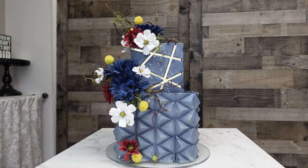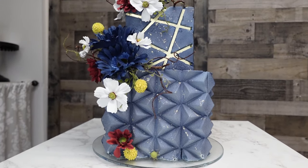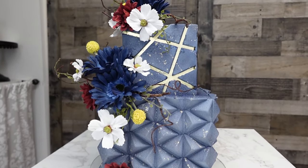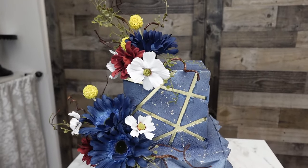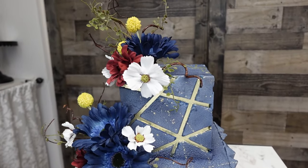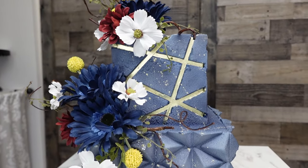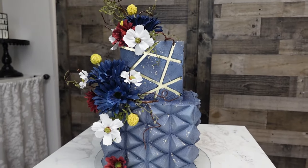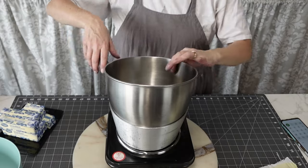Hey guys, welcome back to my channel. For this tutorial I told you a couple of videos ago that I was going to try the velvet texture spray again, and I decided I wanted to try it on a geometric styled cake that has some butter ganache — that's how I did the top and the geometric pattern on the bottom. I also asked whether you could airbrush it, and somebody said you could, and guess what — you can! That gave me the confidence to try.